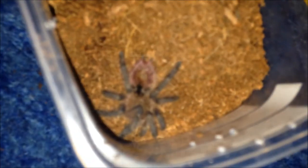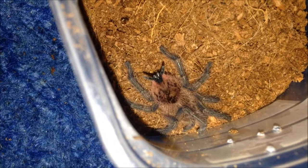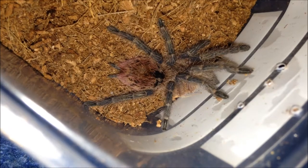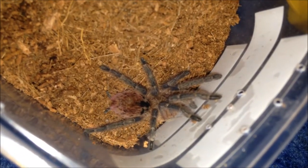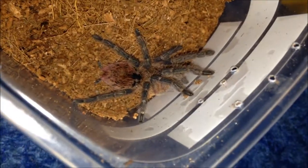Moving on to the next one — this is my Brachypelma auratum, suspect female just because of its growth rate. It's called Peanut because when it was younger and I tried to rehouse it, for absolutely no reason it just did a lap around the enclosure — a random lap. It's doing perfectly fine and it's a Brachypelma auratum, the Peruvian tree spider or something like that. I don't pay attention to common names at all because they're pointless.